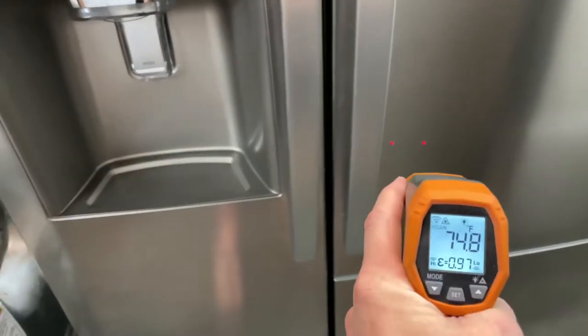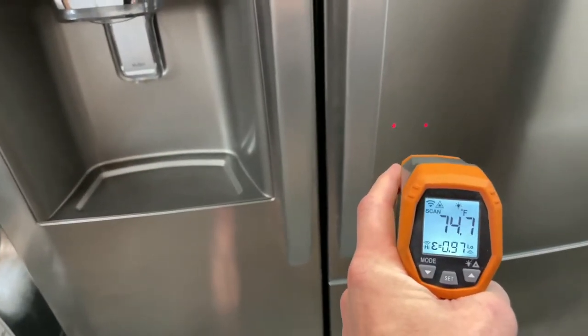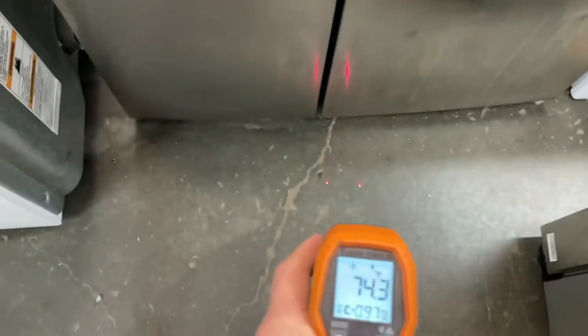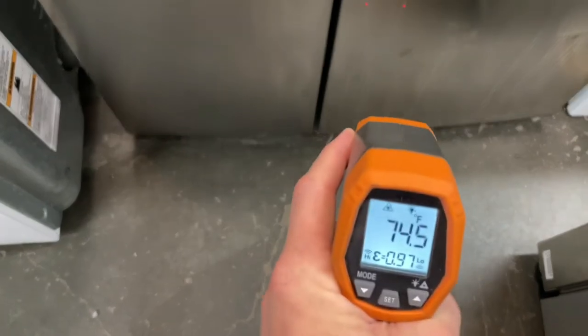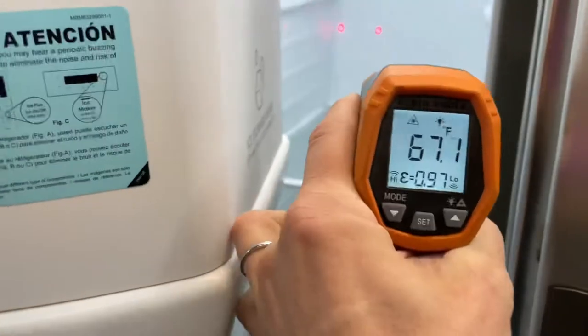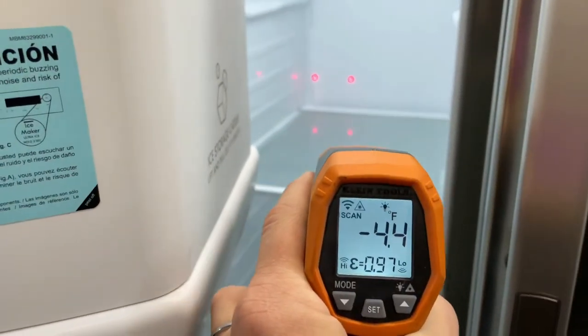I'm going to show you that it is getting to temperature like it's supposed to. Right in between those two red dots it's going to take a surface temperature measurement — depending on what I shine it on it's going to give you a little different reading. We'll go ahead and open this up and do the freezer side first.